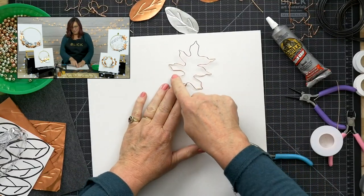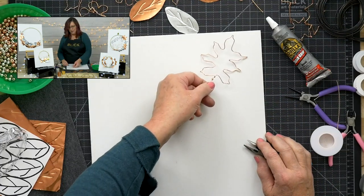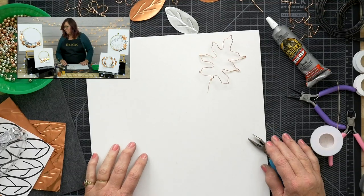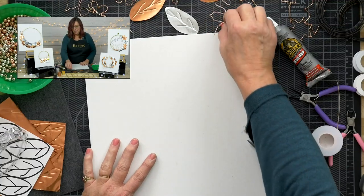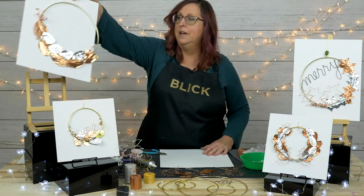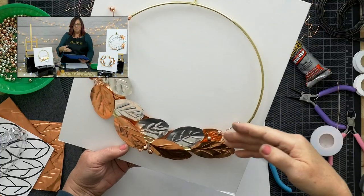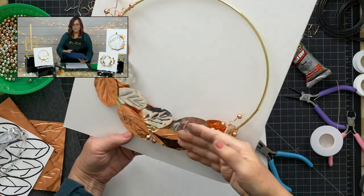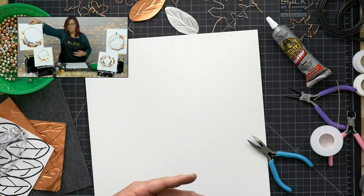Repeating that left, right, tweak all the way around gives us more of a maple leaf shape. Now I'm going to set that aside and move on to making solid shaped leaves — so the wreath will incorporate both outline wire shapes and solid metal leaf shapes.